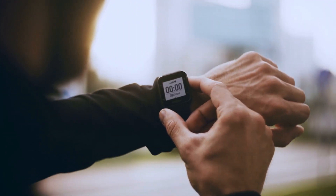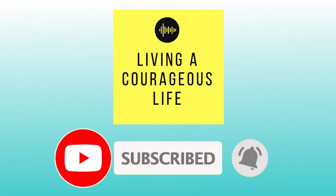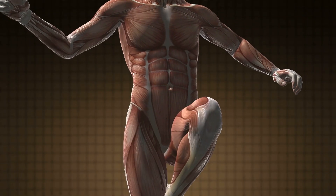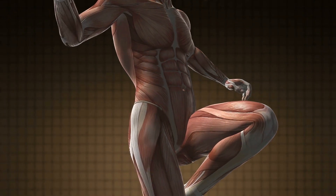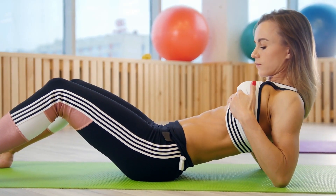So just get yourself in the right workout gear and start. Before starting our workout today, I would like to welcome you to our channel Living a Courageous Life — the place where you can find tips, tricks, and hacks that will change your life. This workout schedule is composed of four parts that's going to train and strengthen various body muscles. How about we start with your abs? Sounds good? Okay, great.